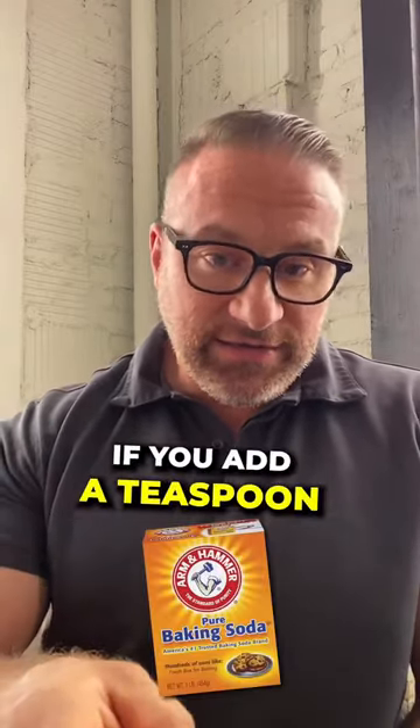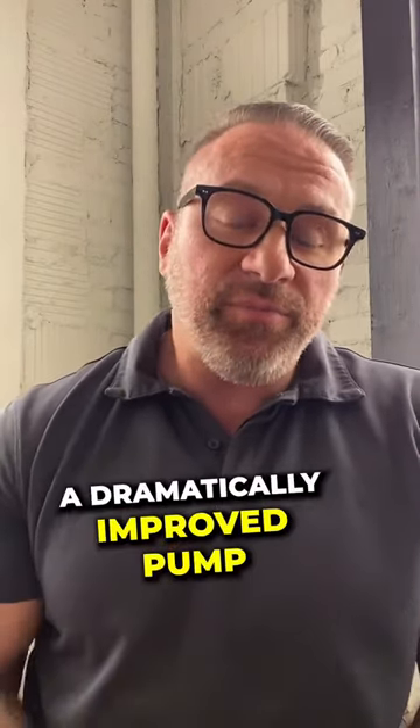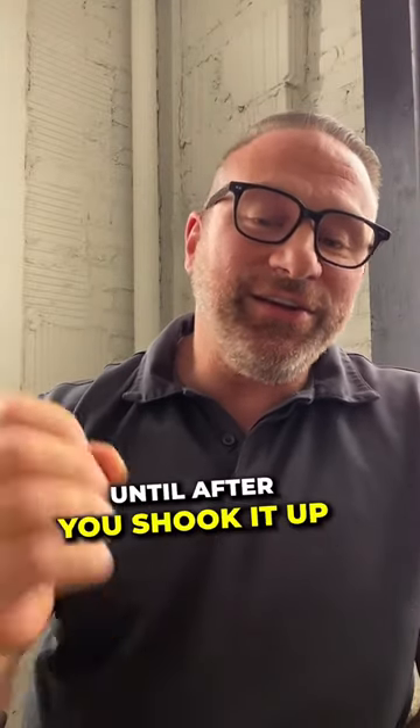I can guarantee if you add a teaspoon of baking soda to whatever you're drinking during your workout, you're going to notice a dramatically improved pump. If you use the baking soda, make sure you don't add it to your drink until after you've shaken it up, or you're going to have an explosion on your hands.